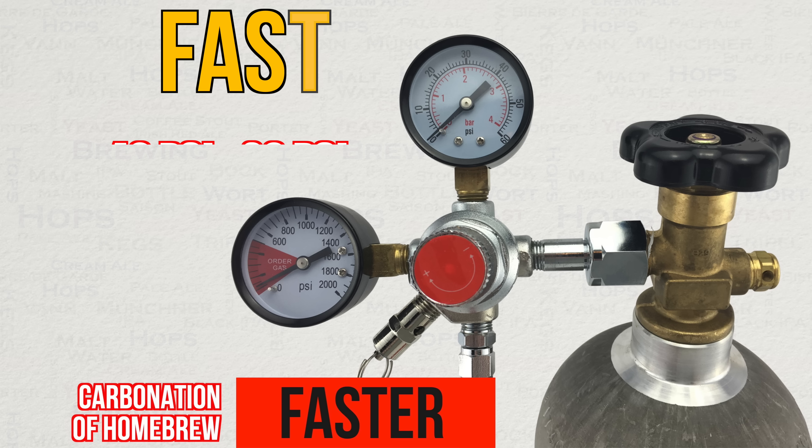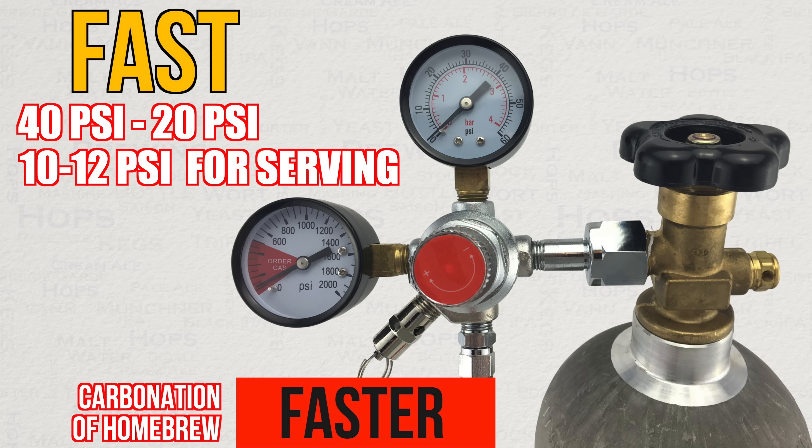This method is known as burst carbonating and involves setting your regulator at 40 psi for 24 hours. After this, dial back your regulator to 20 psi and leave it there until you are happy with the level of carbonation. Usually this will not take long at all, and you can then bring it back to 10 to 12 psi for serving. Whilst this method requires minimal effort it is often very effective, but it can lead to unpredictable results including over-carbonation. If you are suffering from over-carbonation, simply remove the pressure line from your keg and pull the pressure release valve to release some CO2. Do this every few hours until you are happy with the carbonation level.